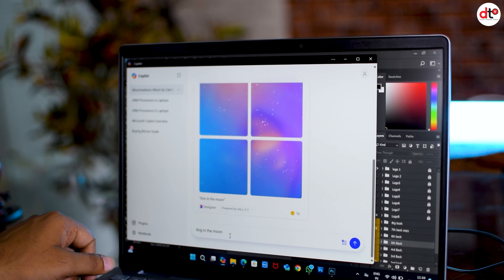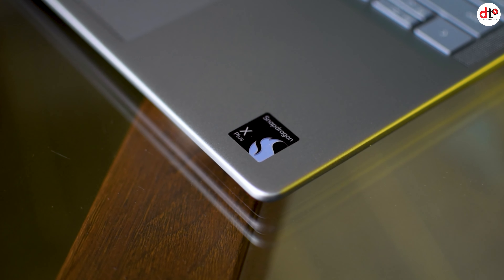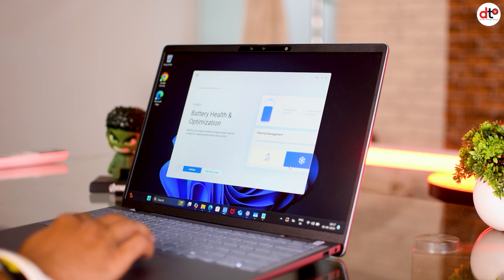यह AI PC है और Dell का यह product हमारे पास review के लिए है। एक ऐसा feature जो इसको अलग बनाता है AI PC होने के लिए, वो है इसका Snapdragon chipset पे बनना, plus long battery life जो इस नए laptop की key है। तो वीडियो को शुरू करते हैं, इस वीडियो को अंत तक जरूर देखिएगा क्योंकि इसमें अपना verdict हम आपसे share करेंगे। अगर आप हमारे चैनल पे पहली बार हैं तो चैनल को subscribe जरूर करें।